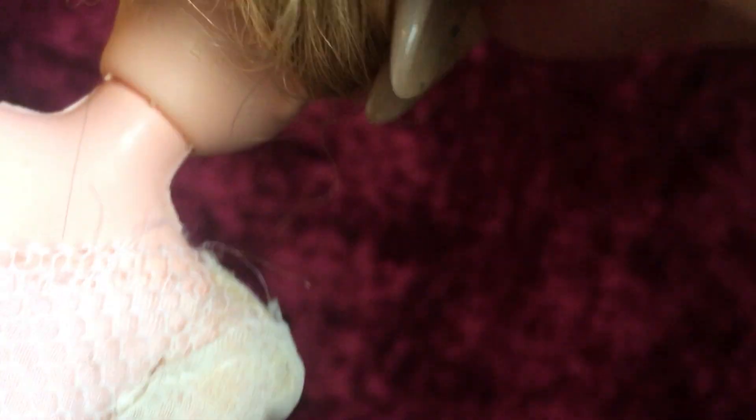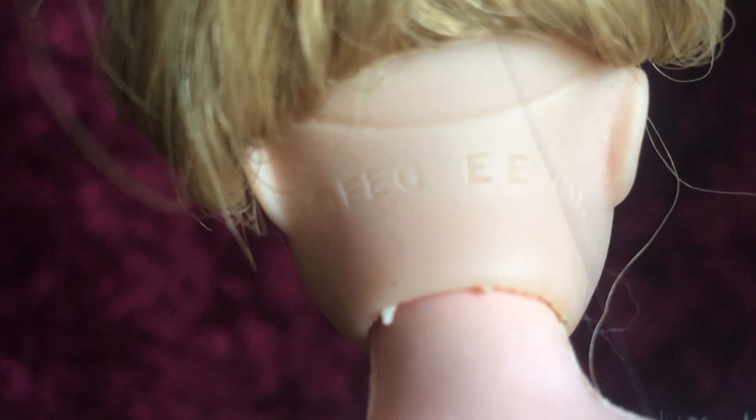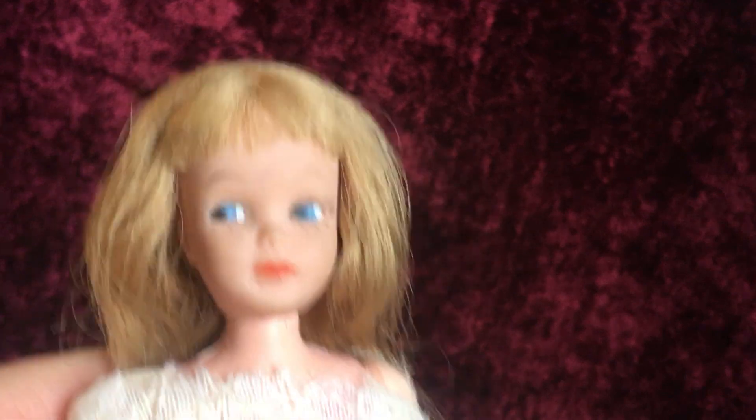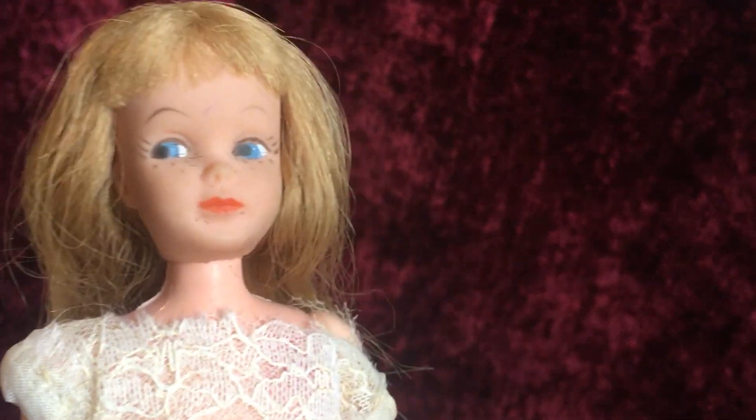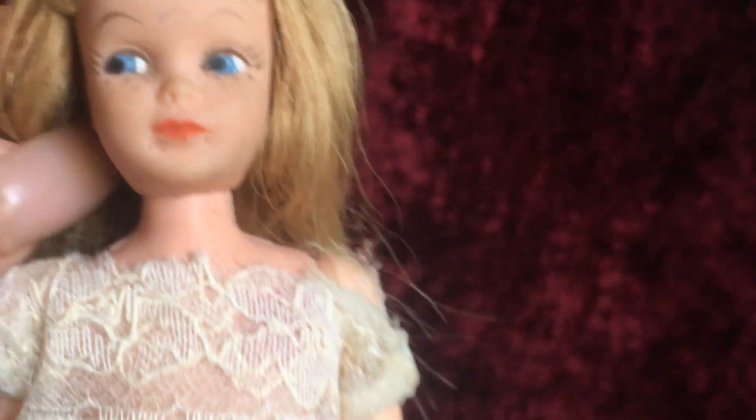Her markings are going to be on her head. Let's see if I can get that in there for you guys — it says Edgy. She's in really good condition. I did get her from the antique store, and I knew right away that she was a clone, probably because she's the size of Skipper and she looks a little bit like Skipper in the face. But I do believe that her name is Dodie — I think I did discover that.